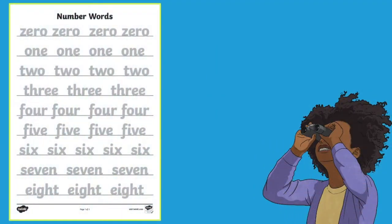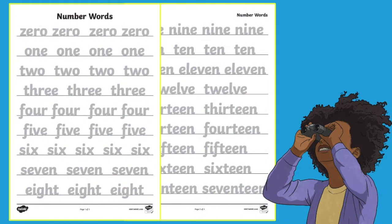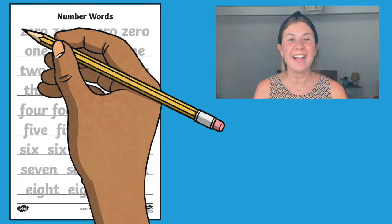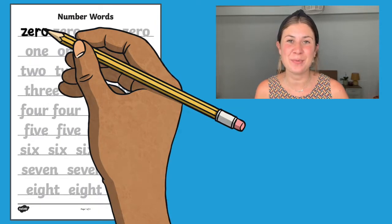When you download these worksheets, you'll see that your children can practice tracing all the number words up to 20. Your children could begin by tracing over each number word with their finger or the end of a pencil, and then have a go at actually tracing the word.